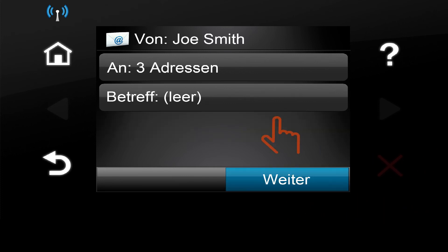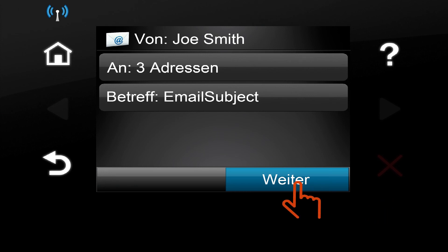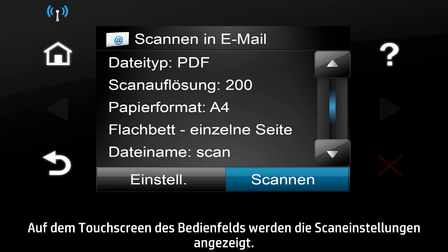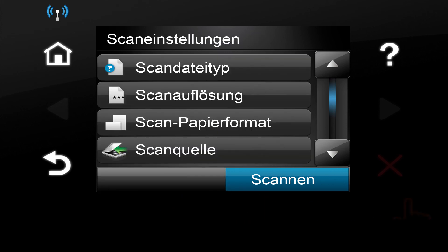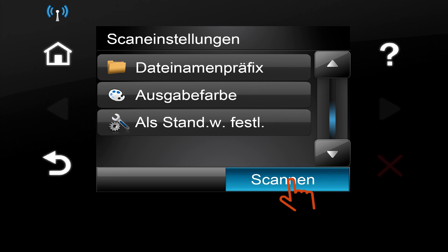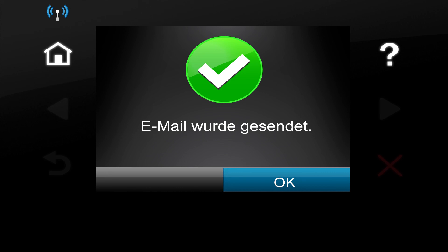Touch the Done button when finished. Touch the Subject button, type in an email subject, and touch the OK button. Touch the Next button. The Control Panel screen will display the scan settings. If you want to change any of the settings, touch the Settings button and then change the desired settings. Touch the Scan button to start the scan job. Your document will now be scanned and sent by email.